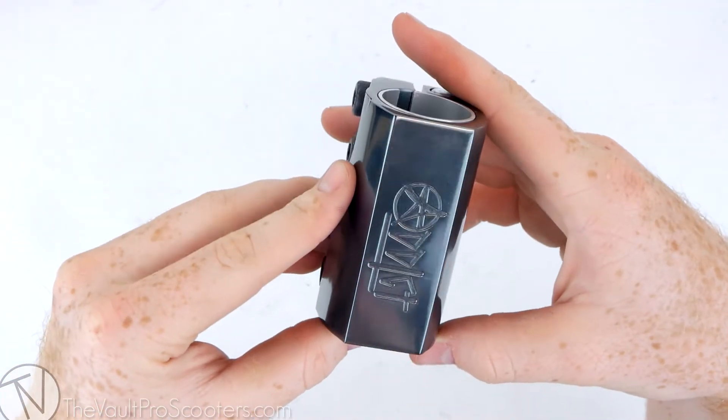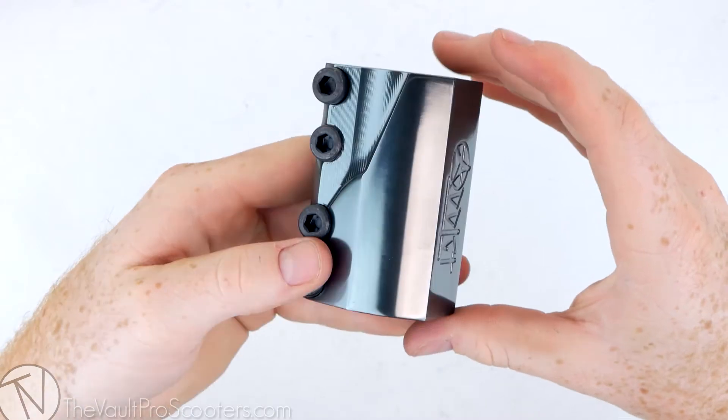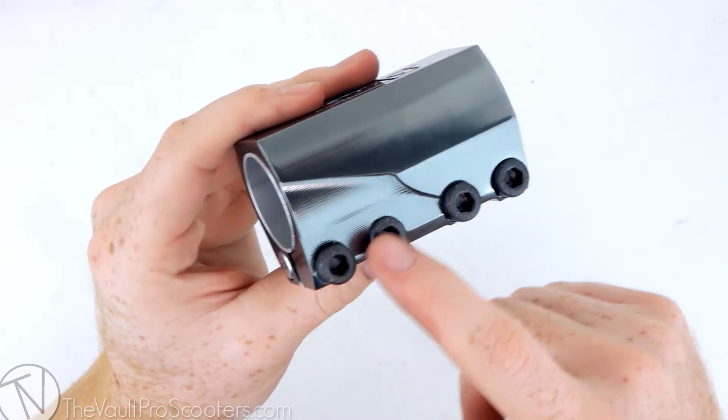Hey guys, welcome to vaultproscooters.com. Today we're watching another product overview — this time we're looking at the Addict Bear Claw SCS. This SCS clamp is pretty special; it does feature a lot of cool stuff.